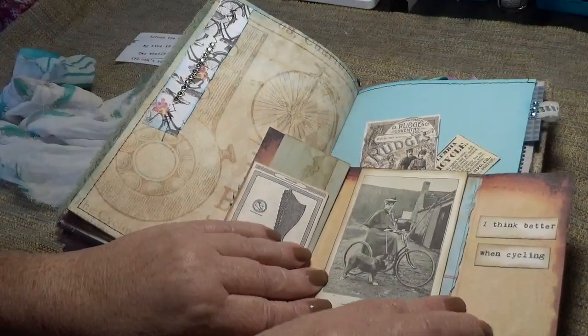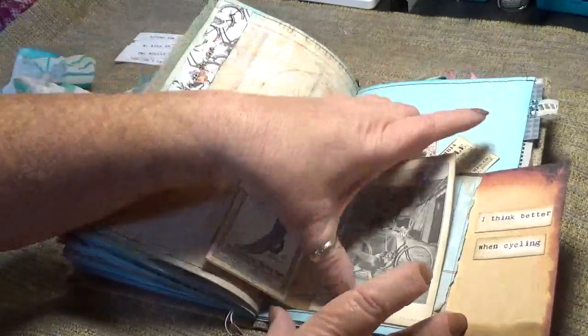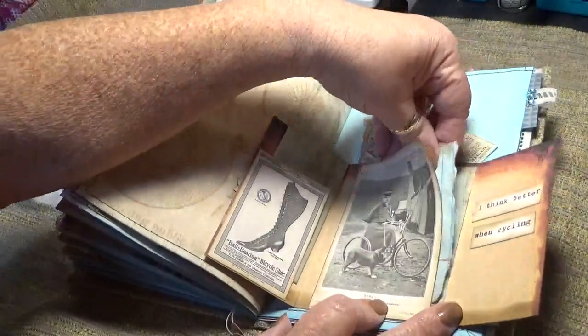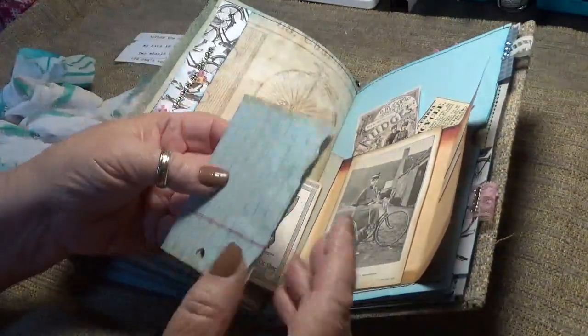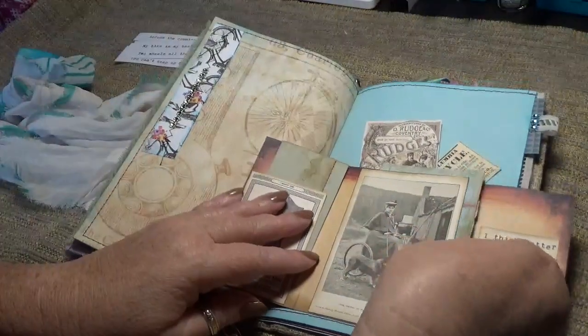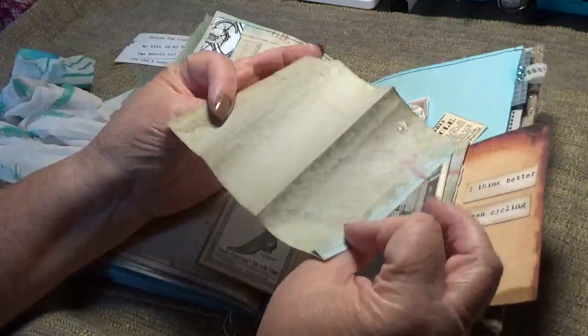This is on two sides, so it's a tuck. There's some really cool coffee-dyed paper in here that I got in happy mail — perfect size for that. And then here's another piece, really pretty.